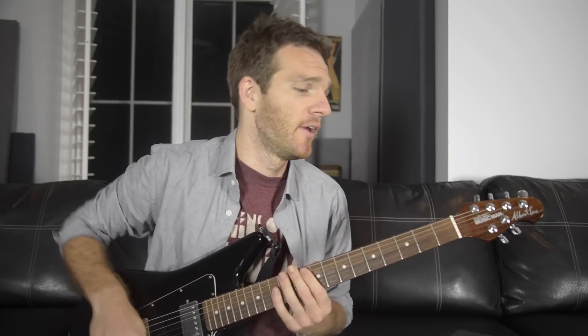So the main question is: what key is this in? We're going to talk about this in a second because it can be a little confusing at times. I think this is a master class in using the E minor pentatonic scale, position one.